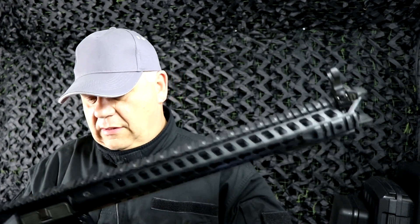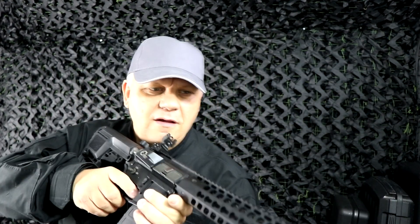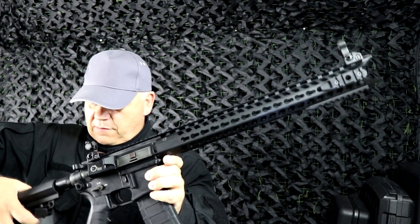Beautiful gun. It's on the website now — go take a look. TWS M4 Dinosaur from King Arms. Thanks for watching.